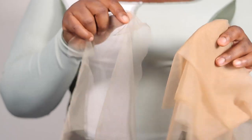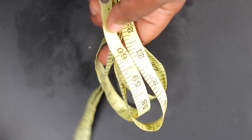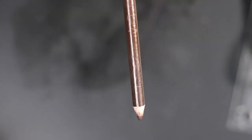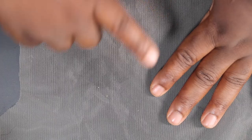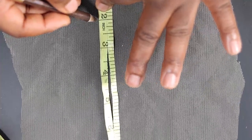Now we're going to get into a very important aspect of this video — the making of the closure. This process might be a bit tricky but stay with me. I'm showing you two different nets: the Swiss lace and the HD lace. I'm going to use the HD lace in this video. You're going to need your measuring tape, a chalk — preferably chalk, not a pencil — and a ruler, which is optional.